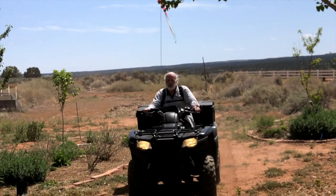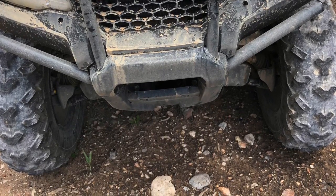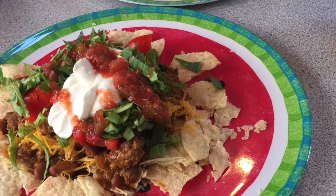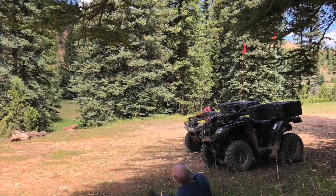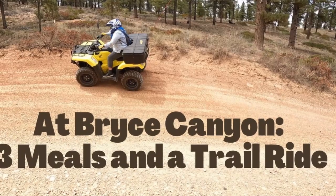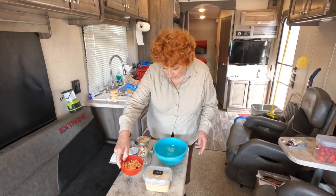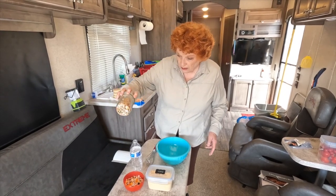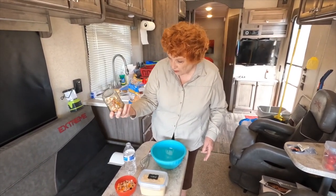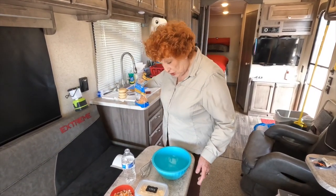Good morning. We're going to do a quick breakfast right here. I started rehydrating the mixture that I showed earlier. This is our scrambled egg mixture, which has mushrooms, onions, and sweet bell peppers in it.